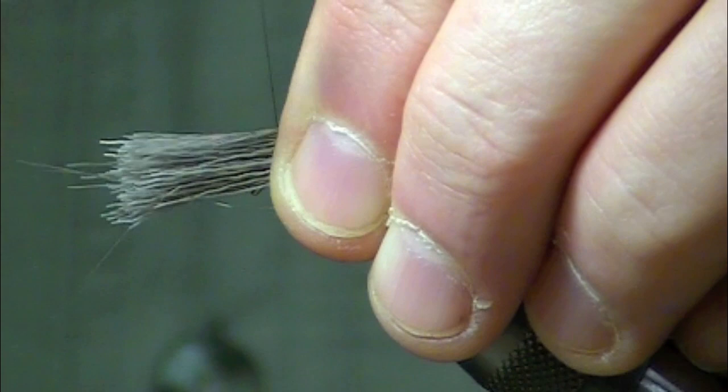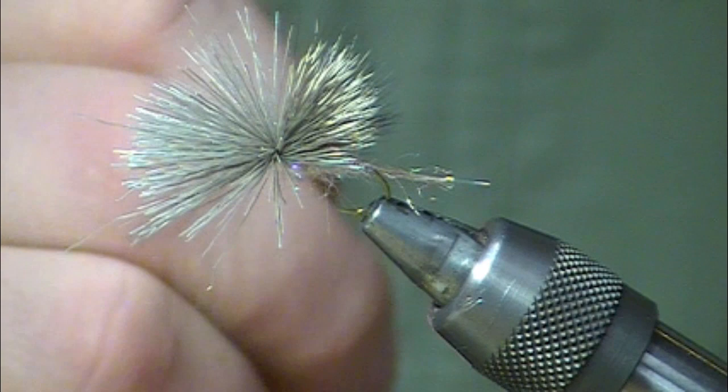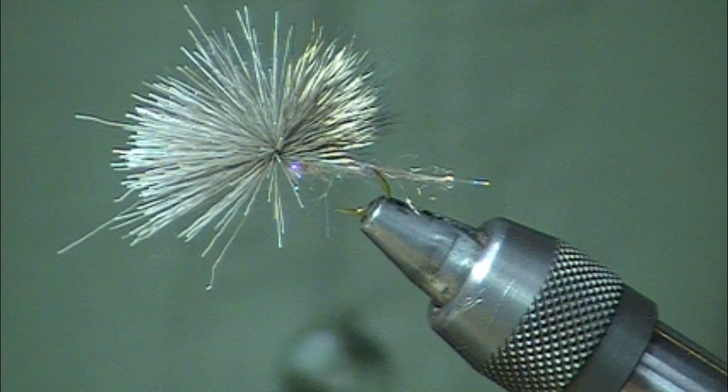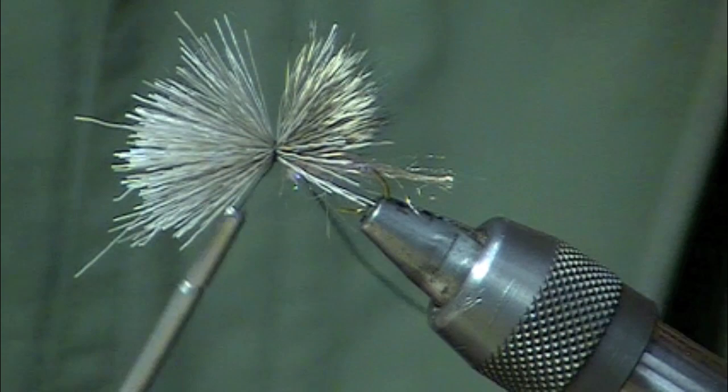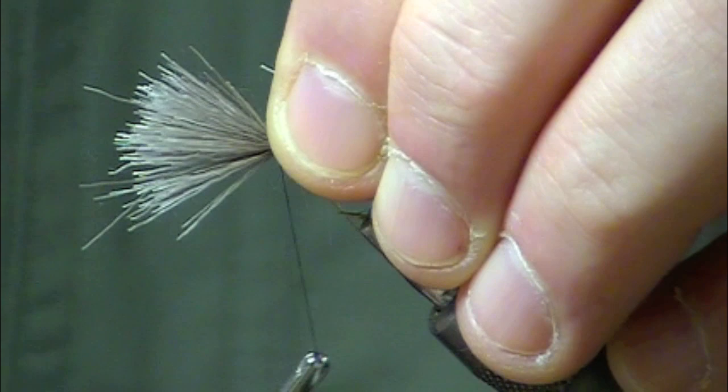Broke my thread there. You will lose your wing if it's not tied in properly, so make sure that you stay holding that material. Trim off the little excess there. We're going to go through the stub ends and make sure they are all secured down so that we can have a wing that doesn't rotate out on us, for more durability.